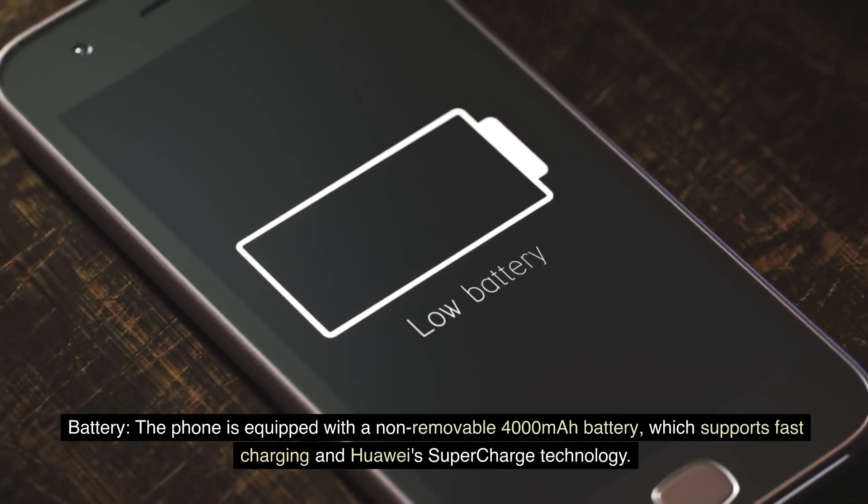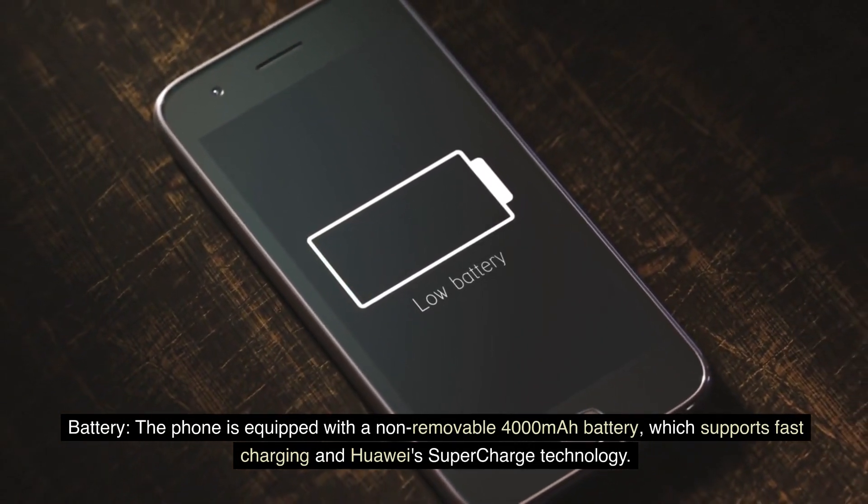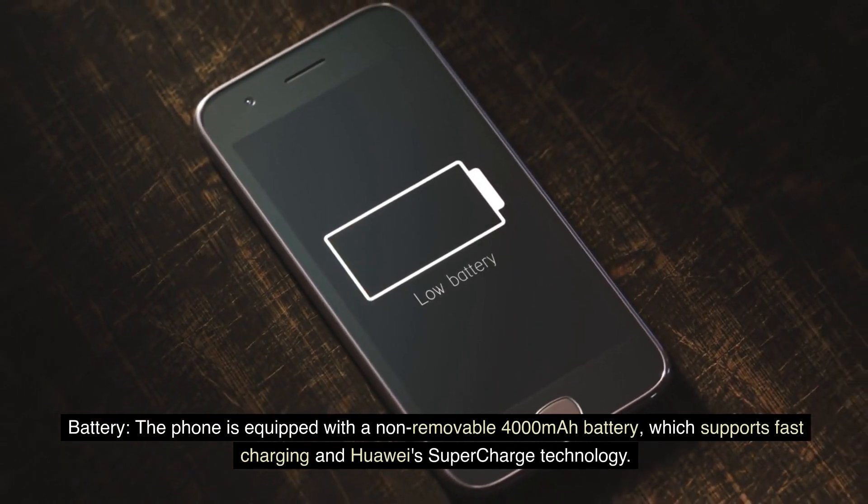Battery: The phone is equipped with a non-removable 4000 mAh battery, which supports fast charging and Huawei's SuperCharge technology.